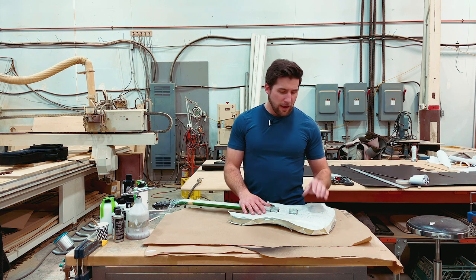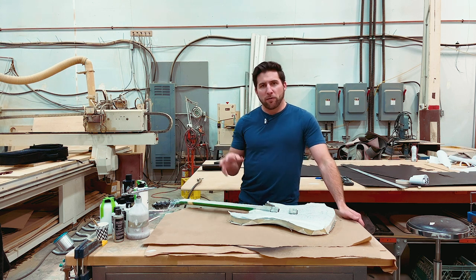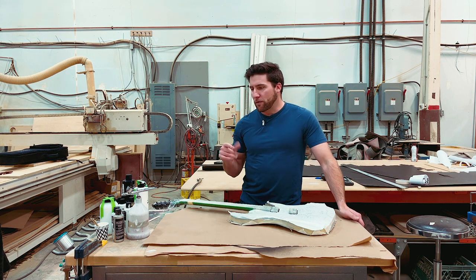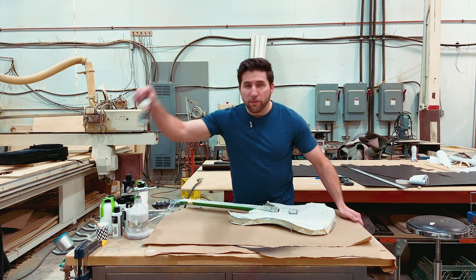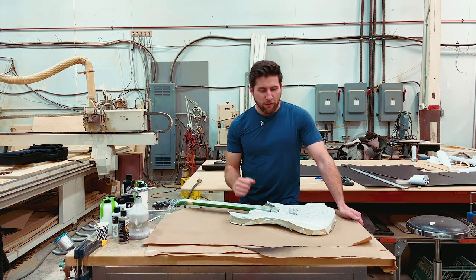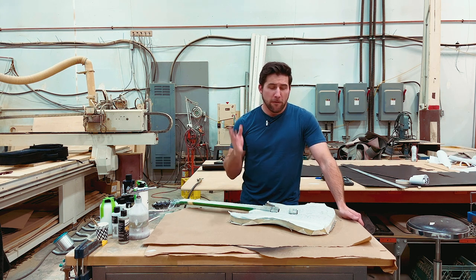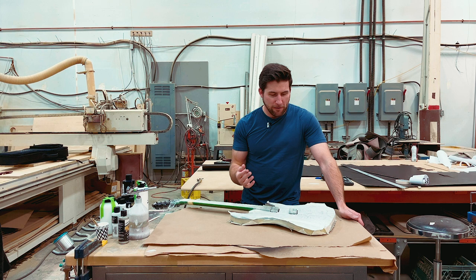We went ahead and applied a first coat. I did a stippled effect with some aluminum paint to give it some spark. Unfortunately I wasn't able to film that part, but that is what's on there now and I'll show you that as we go.